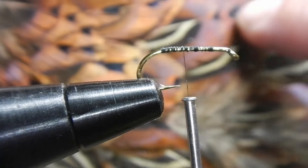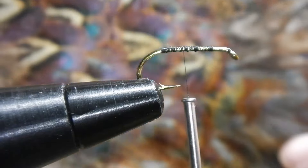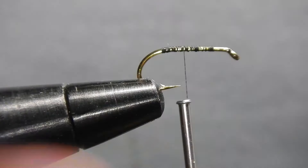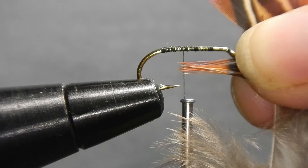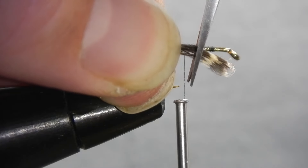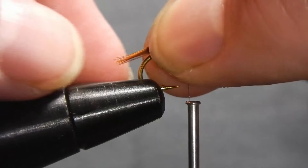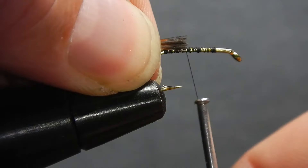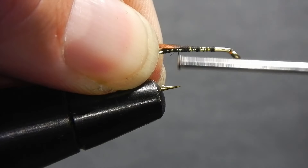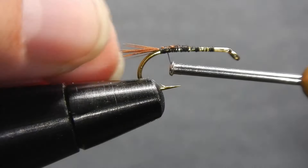From your ring-necked pheasant cape, select one church window feather from the neck, one from the shoulder, and one from the rump. From the church window neck feather, remove and discard the fluff. Pick about 20 fibers, about a quarter of your gap height, and cut off the waste end just after the white band. Measure the tail to be the throat of the hook up to the point. Transfer to your other hand and tie in with loose wraps, moving to medium wraps, tying it into your thread base to the end of the shank. Adjust the tail if necessary.